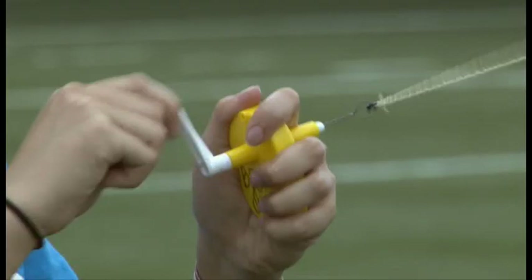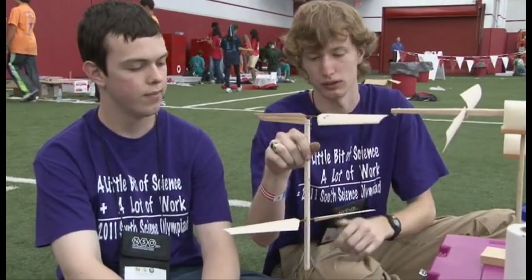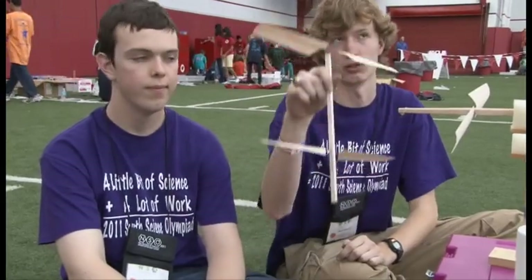It's a rubber band powered free flight helicopter, which means they wind their rubber band up and it turns two rotors on the helicopter so they can fly for the longest time aloft. The top rotor spins and the bottom rotor is a stabilizer, and it just goes all the way up.